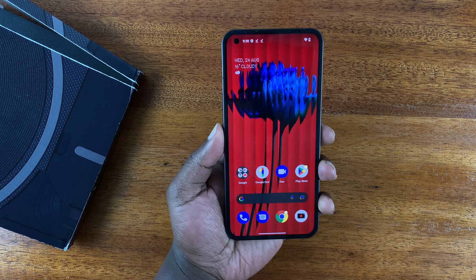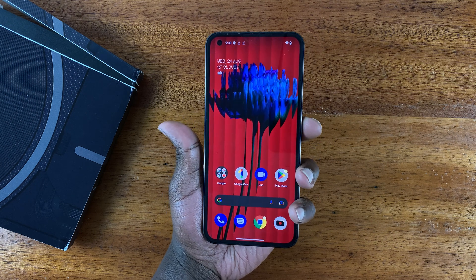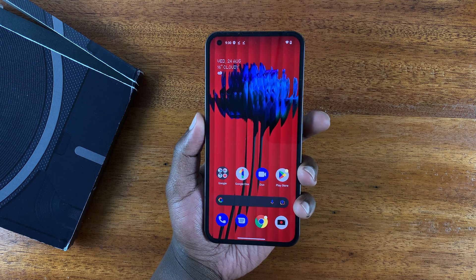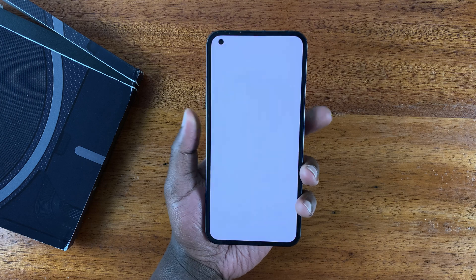Let's take a screenshot of the home screen. Put one finger on the power button and the other finger on volume down, press once and release — don't hold them in, just press and release simultaneously. There you go, just like that, and a screenshot will be taken.